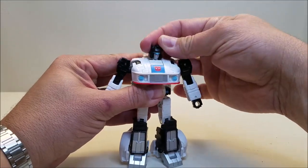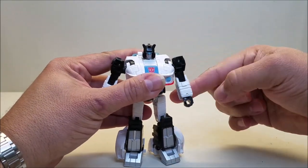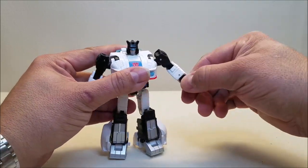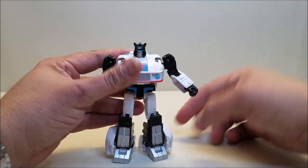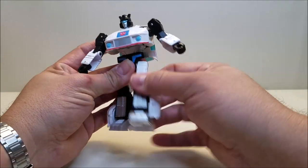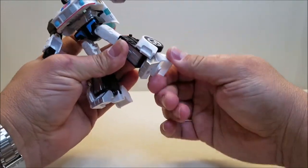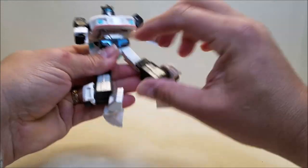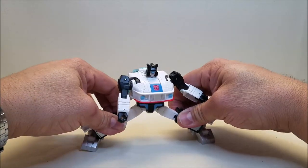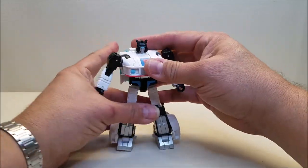Articulation-wise, we've got a ball joint on the head, so tilt side to side, up and down, turn. Shoulders can go forward and backward all the way around, and up and down. There's a rotation at the bicep and a bend at the elbow. Unfortunately, because of the way the fists are hinged, nothing at the wrists. We do have a rotation at the waist. The legs can go forward and back, rotation at the thigh, bend at the knee. The toes can go in and out a little bit, and we have quite the range of ankle tilt. This guy can breakdance, which would actually have been in character for him.